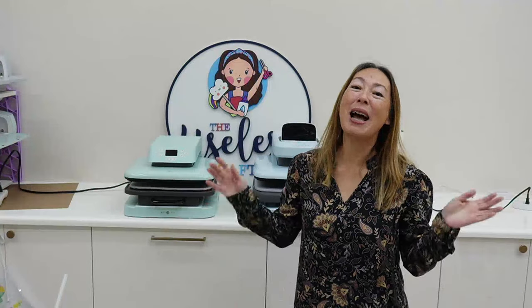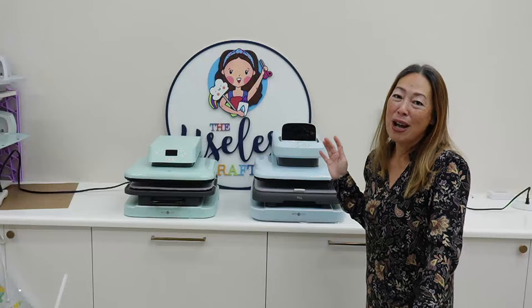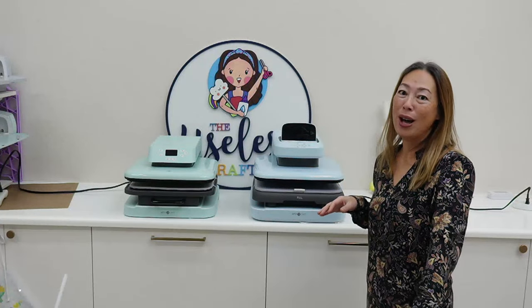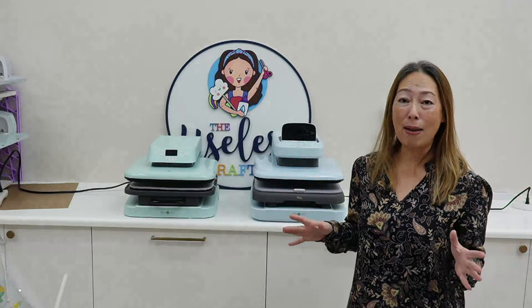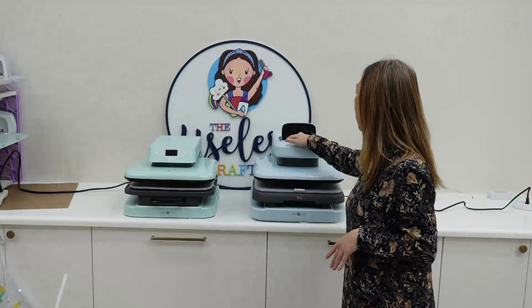Hi, it's Anne from the Museless Crafter. Happy Thanksgiving — that's the reason why I'm doing the video today. We've got some Black Friday sales, so I wanted to take advantage of that for you guys. We're going to be talking about these two specifically, but also heat presses in general because I've had them all. Let's just turn these on right now to get going.